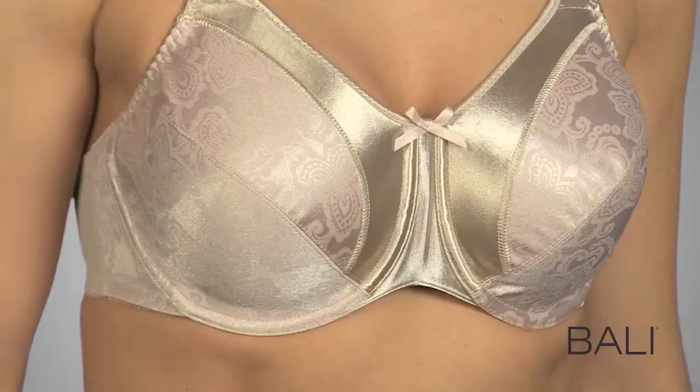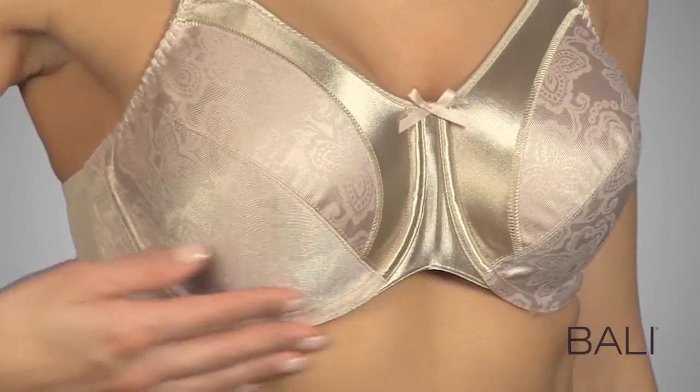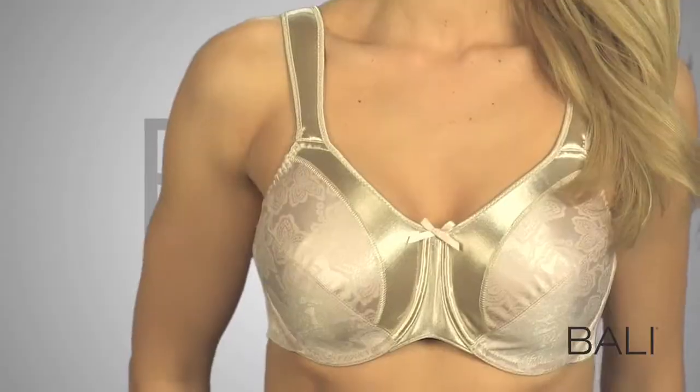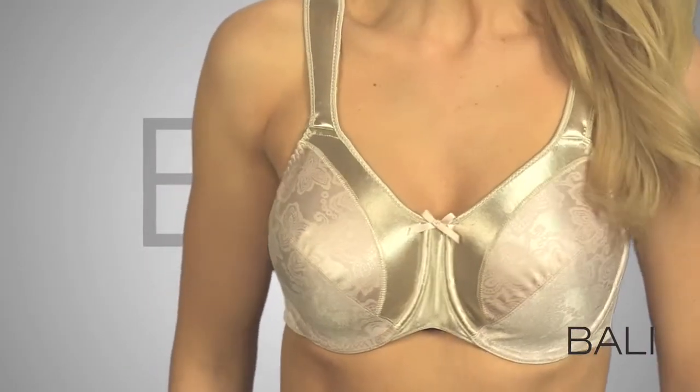Cool mesh back. Underwires add lift. Seamed cups help give superior support, while the floral pattern adds feminine beauty.